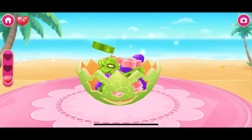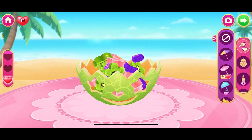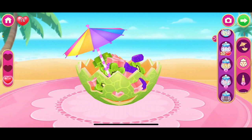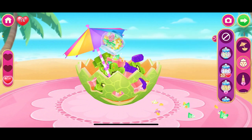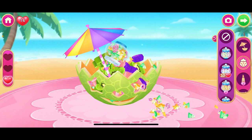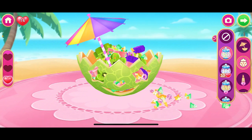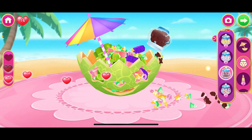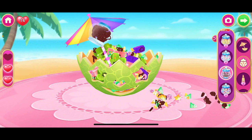Go add some decoration! Sweet! It looks good! Wow! Yummy!